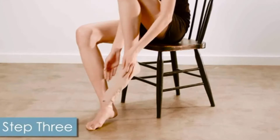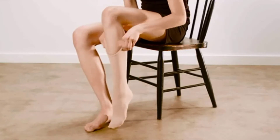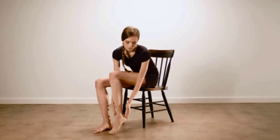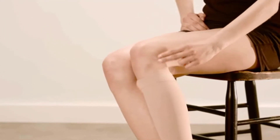For knee-highs, you'll want to grasp the top of your stocking, then pull up and over your ankle and calf. For optimal fit, be sure that the material is evenly distributed on the leg by massaging the garment into place. You'll know it's on correctly when it's about two finger widths below the bend of your knee.